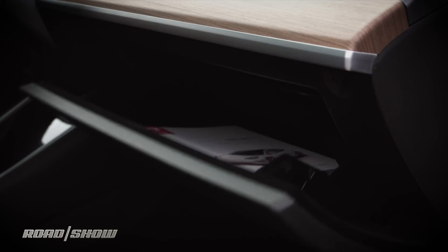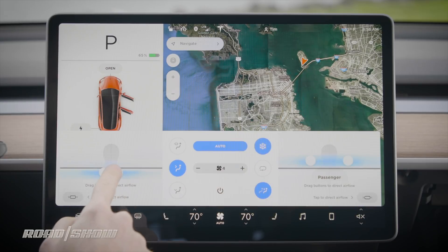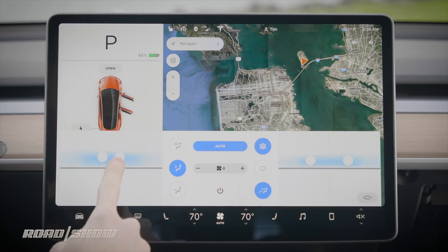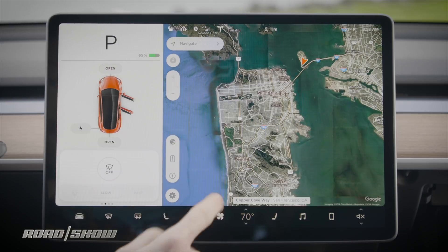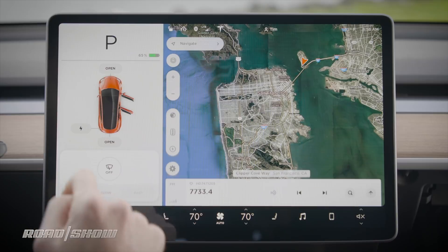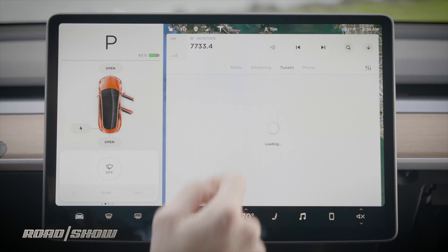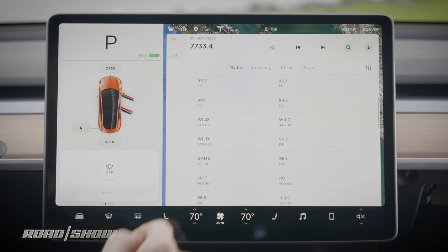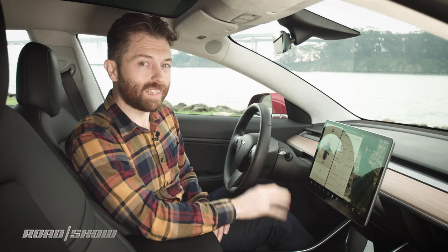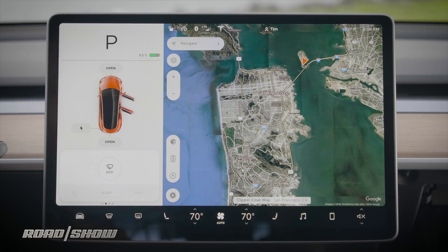You can also open the glove box through the touchscreen. Climate control settings are here as well — automatic — and if you want to adjust the vents, you do that through the touchscreen too, just like the Porsche Panamera. Seat heaters are here, front and rear defrosters, and the music interface, which glides up from the bottom. You've got Slacker Radio streaming, TuneIn, and Bluetooth pairing. You can very quickly pair your Bluetooth devices even while driving, which is a pretty nice touch.